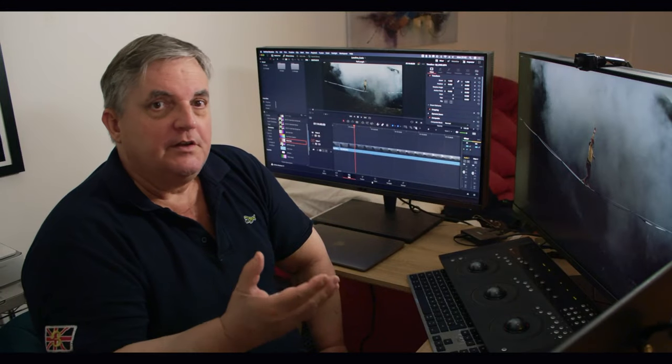It was so easy to assemble and so beautiful, I couldn't wait to put a signal through it and see how it looks. For example, you've got the sustained brightness of 1,000 nits and an overall brightness of 1,600 nits as well.